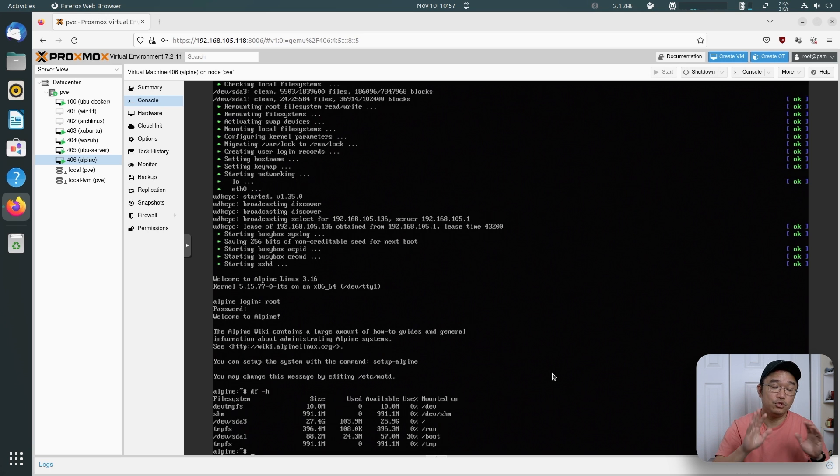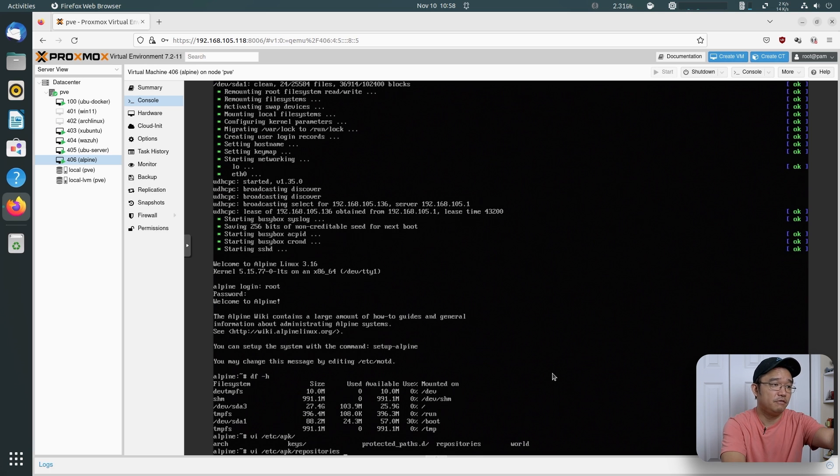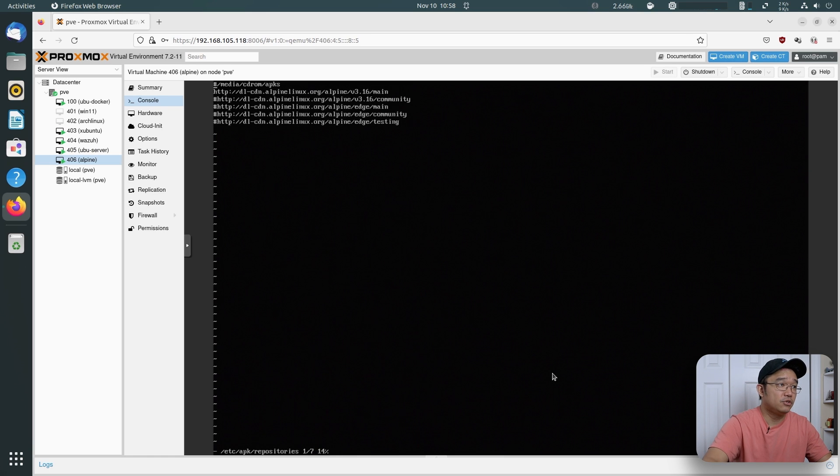Alpine doesn't have any software installed yet — you have to install things manually. They do have their own package installer called Alpine Package Keeper, or APK, and you can just do APK add to install stuff. Because we only have the main repository, we need to edit the repos file to unlock the community repository for a lot more libraries. Since we don't have nano, we're going to use VI. We go to /etc/apk/ and there should be a file called repositories. You want to uncomment community — hit I to enter insert mode, delete the hashtag, then hit Escape and type :wq to write and quit.